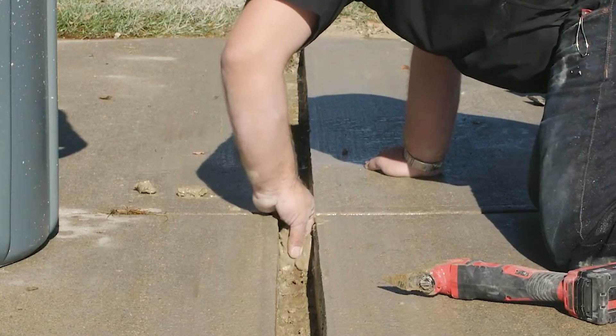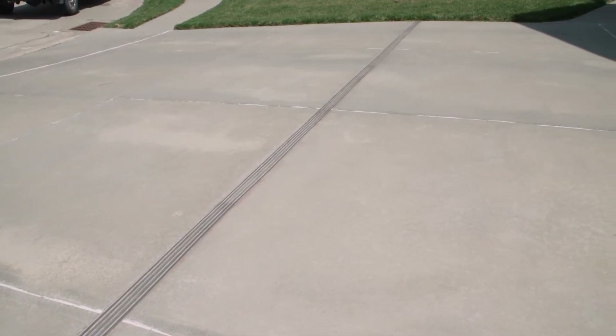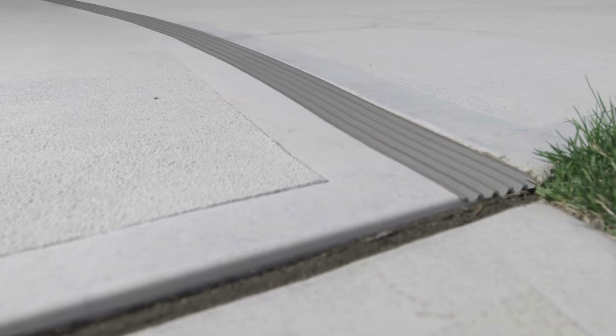This four-inch wide joint should be filled with a flexible material that allows it to squeeze together or compress at least one and a half to two inches. That will allow your driveway to get out of the way and let the street do its thing.